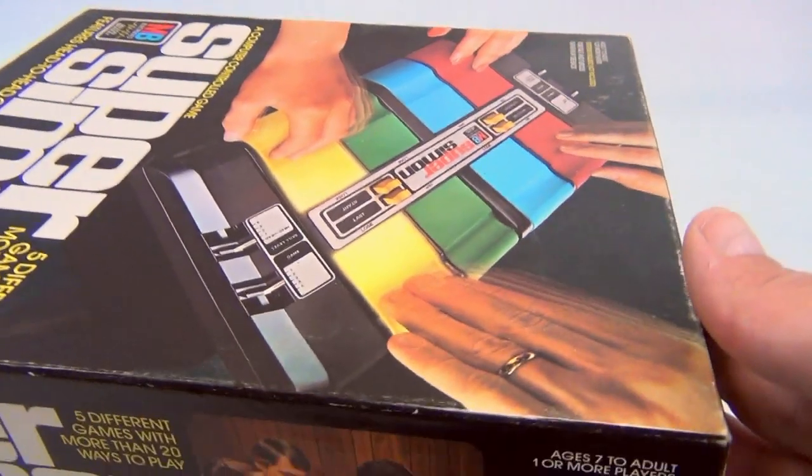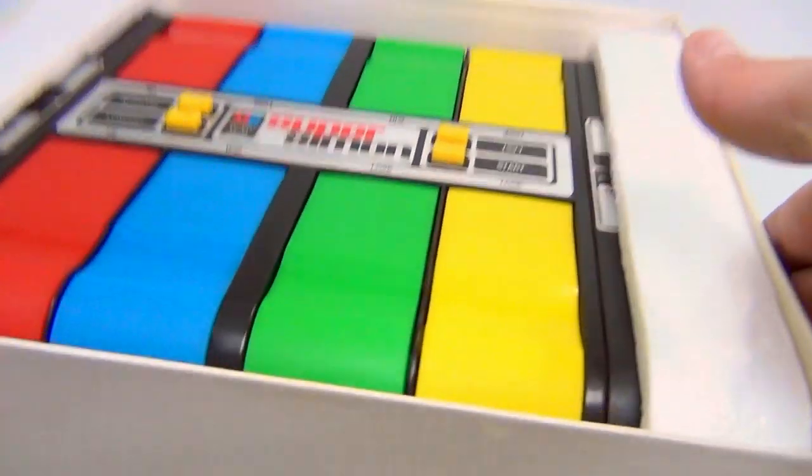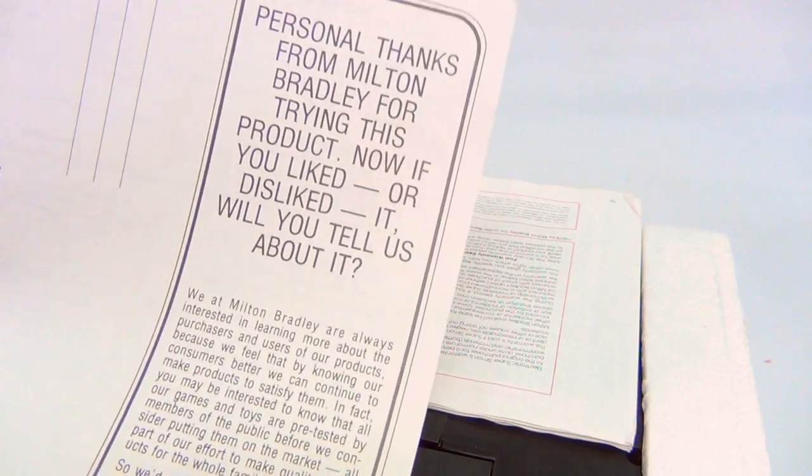Let's just take her out of the box and see how nice it is in there — pretty colors. Let's flip it over and let it just fall out. Inside there's instructions on how to attach rubber feet, a personal thanks from Milton Bradley, the Super Simon warranty, and the quick playing guide and instructions. It's head-to-head, so two people, one on each side.